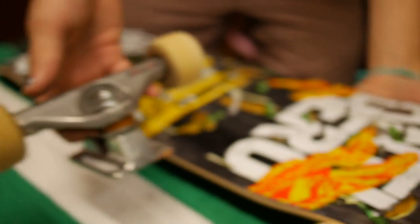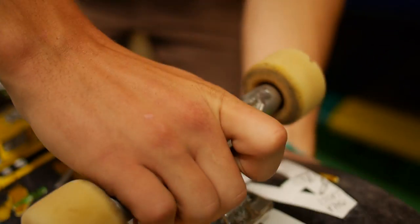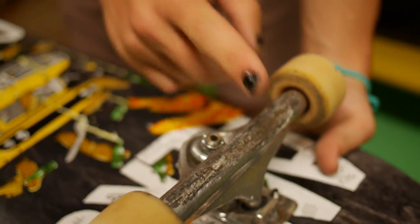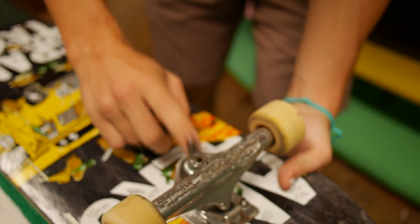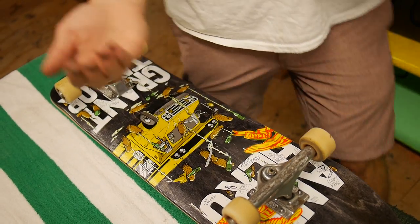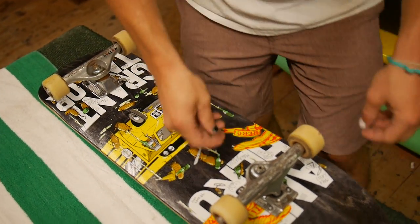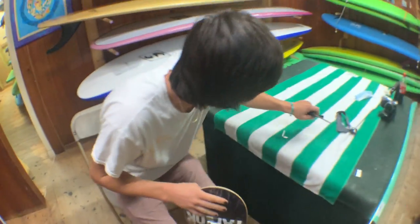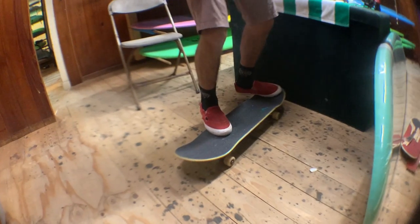You're always going to want your kingpin facing the inside of your board — that way your trucks will never be on backwards. Take your nuts and your screws and go ahead and start screwing them back on. Once you're done screwing in that last bolt, get rid of your tools and test it out.